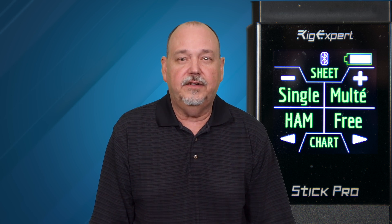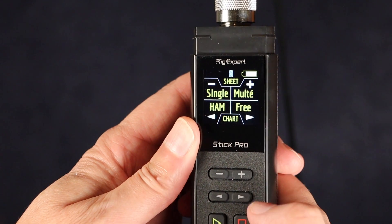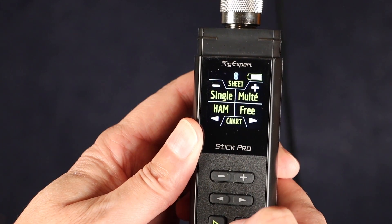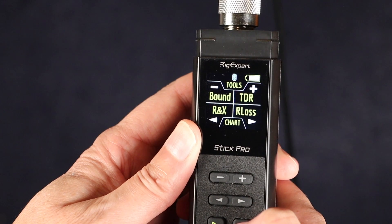Next, let's look at the Stick Pro. It covers frequencies from 100 kHz up to 600 MHz. The Pro has a color LCD display that is still pretty easy to read in daylight, but not quite as easy as the e-ink if the sun is directly hitting it — though it is easier to read in dim lighting. The Pro has an N-type connector, which is common for UHF and higher frequencies. It has the same main screen as the 230, but it also has two other top-level screens. The second screen has Bound, TDR, RNX, and R-Loss functions.